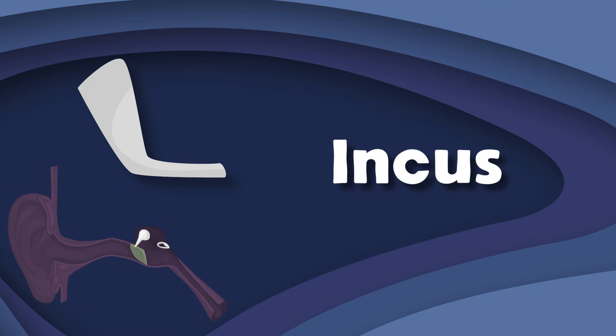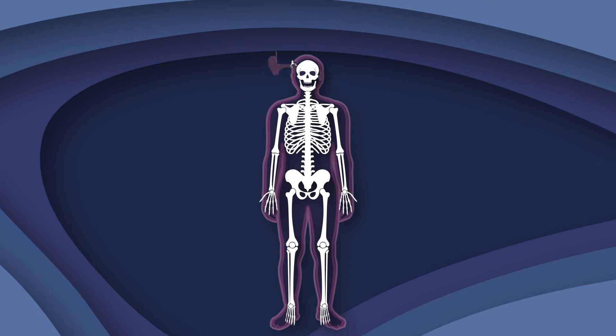I am the incus — some call me the anvil bone as well. I'm the third smallest bone, now about me I will tell. I receive vibrations from the malleus, to which I'm connected, then I transmit these to the stapes so your hearing can stay true.